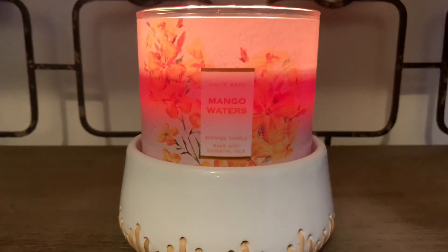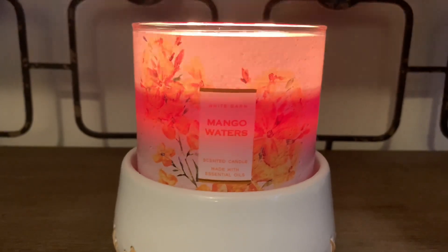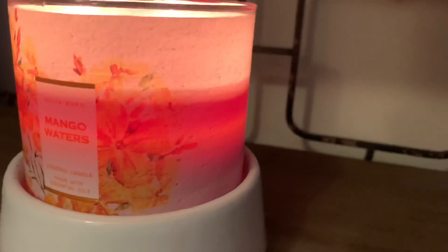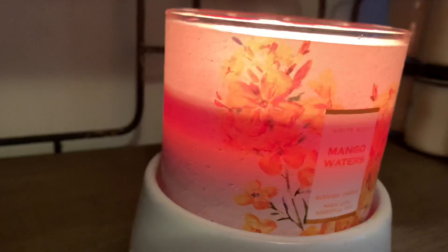On the front portion of the jar you just have some floral accents, and this is a wraparound sticker so it does go around the entire jar. As you can see, the jar is just lit up with the warmth of the flames.